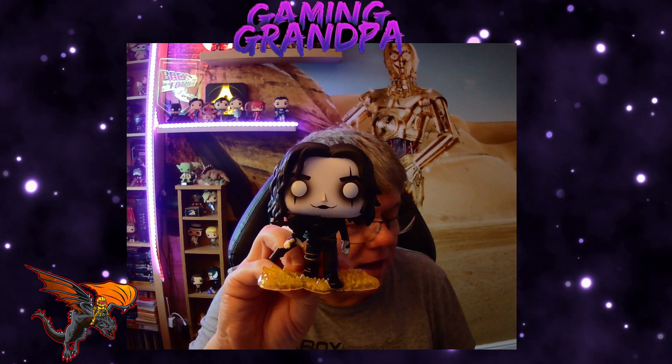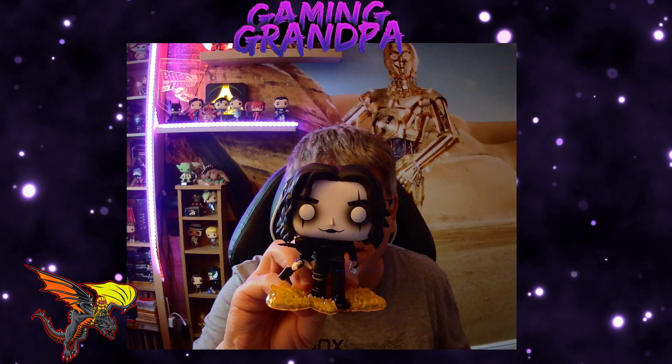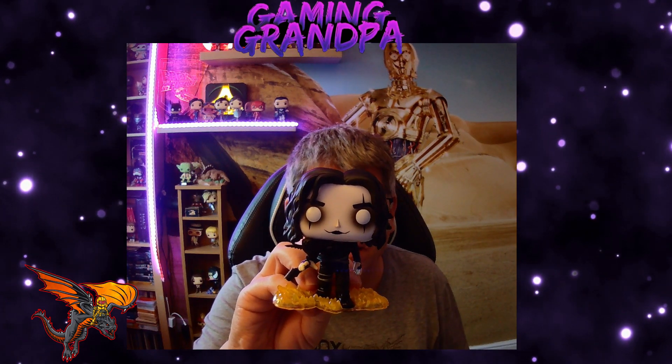Definitely one of my favorite figures that I've collected so far. I'm really happy to have Eric Draven, or as he's known in the film, The Crow. I'll see you in the next video. Thanks guys, bye.